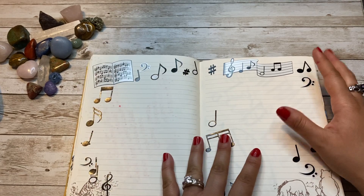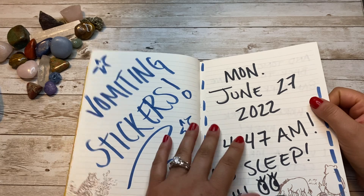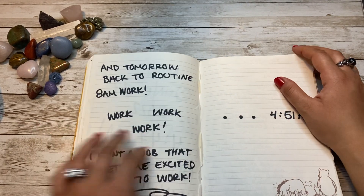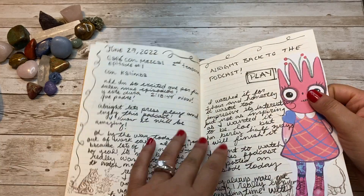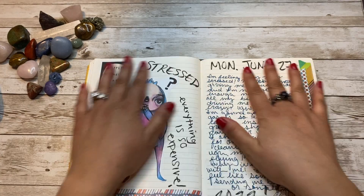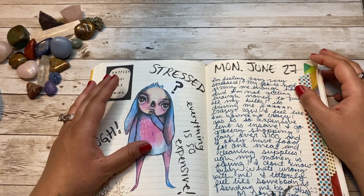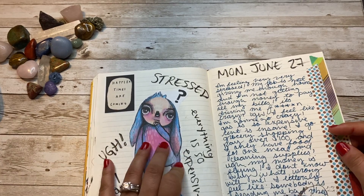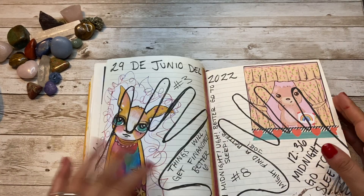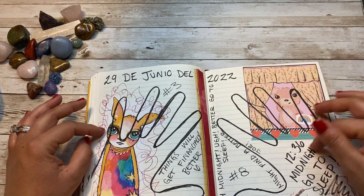Lots of stickers here, and once again I decorated a page and then never came back to write in it. Once again, stressed — stressed about life because everything's so expensive.